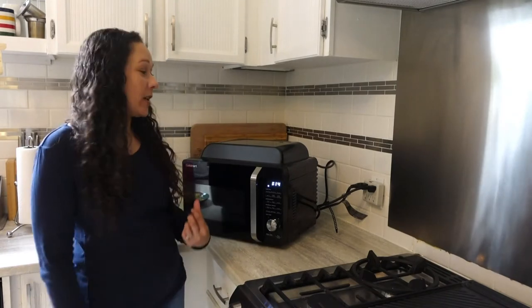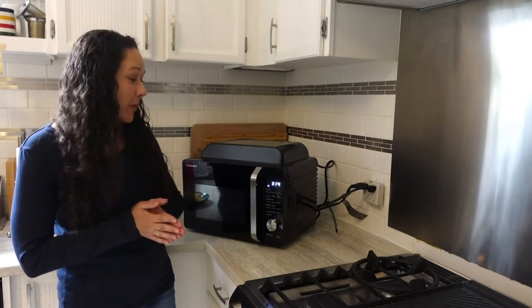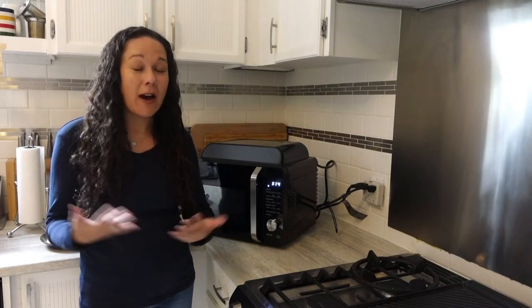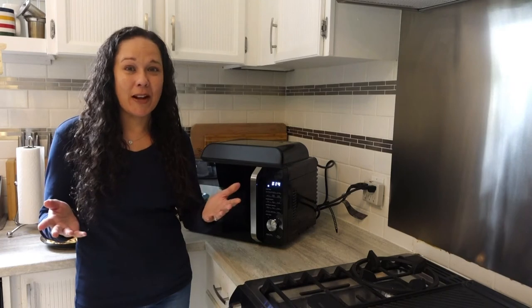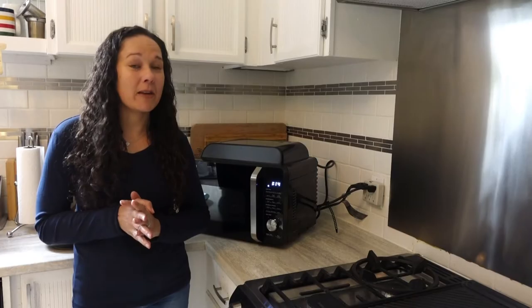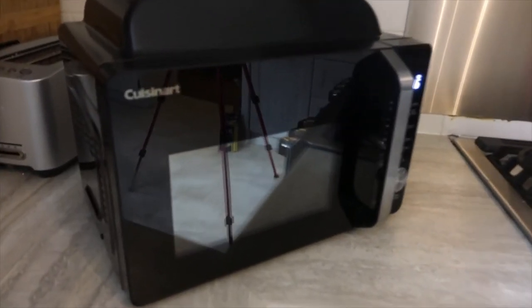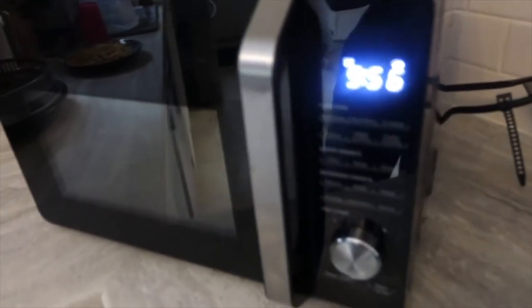Hi, this is Christine Persaud for Best Buy Canada, and I have here the Cuisinart 3-in-1 microwave air fryer oven. As the name implies, it is a microwave but it's also an air fryer. I love small kitchen appliances — I have tons of them in my kitchen — but you run out of room eventually. An air fryer is one of those devices a lot of people have been talking about recently and would love to get, but the holdback is oftentimes there's no room. This device combines both an essential small kitchen appliance with an air fryer, so if you have a microwave that's in dire need of upgrading, this might be worth considering.